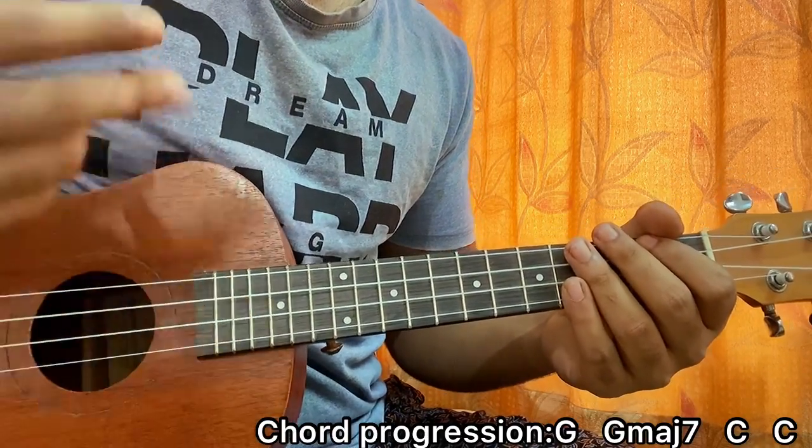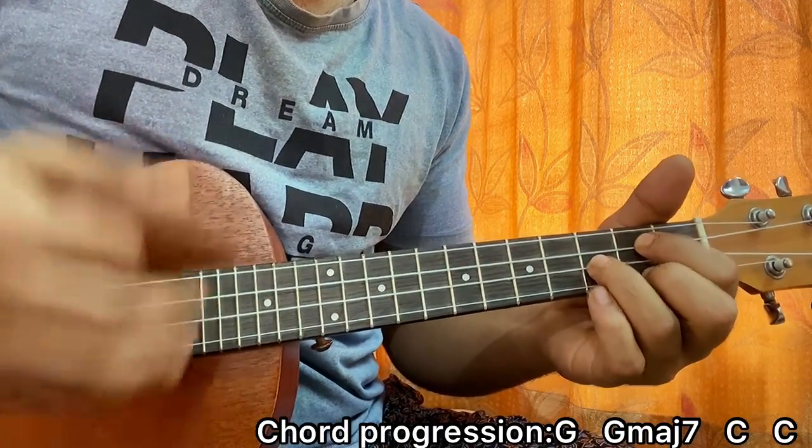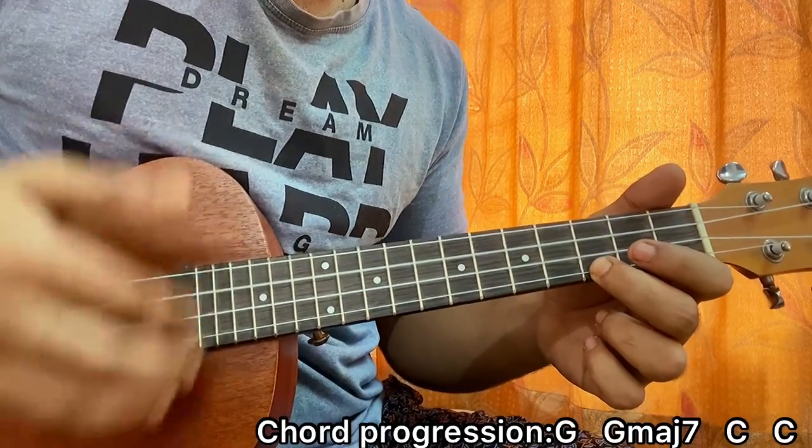Actually, I'm doing it twice on every chord. So we got: G, G major 7, C, C — strummed twice each.